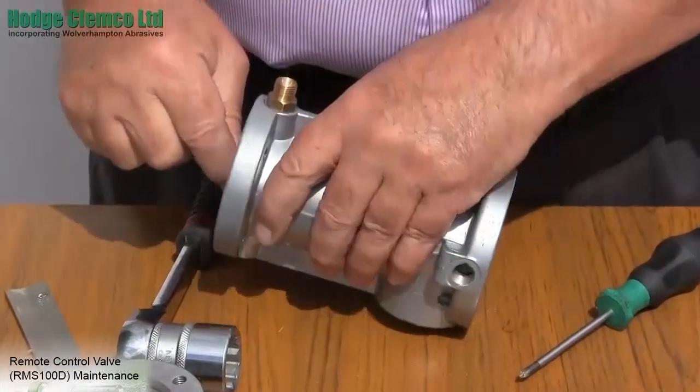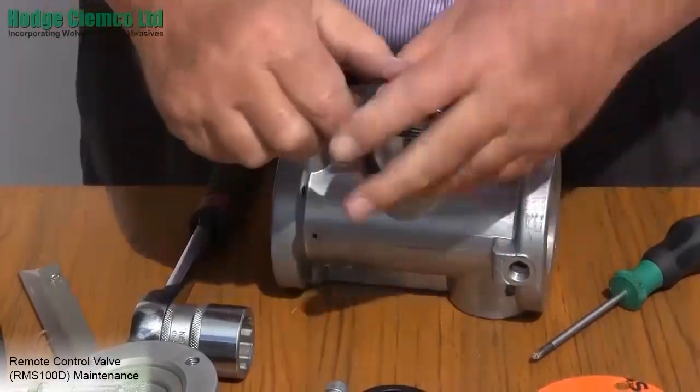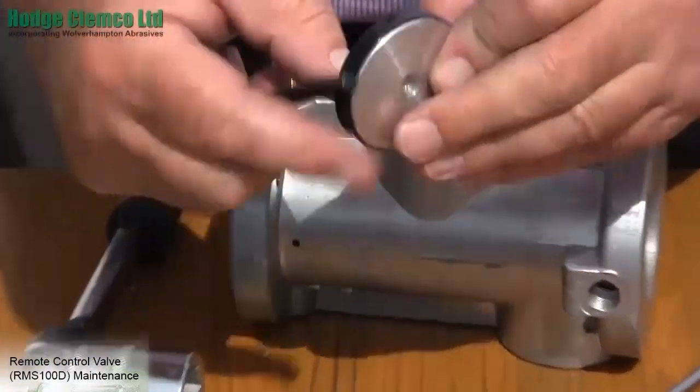Remove the sleeve and as before check the cup seal for any splits or wear. If it is worn, discard it and replace with a new one from the repair kit.